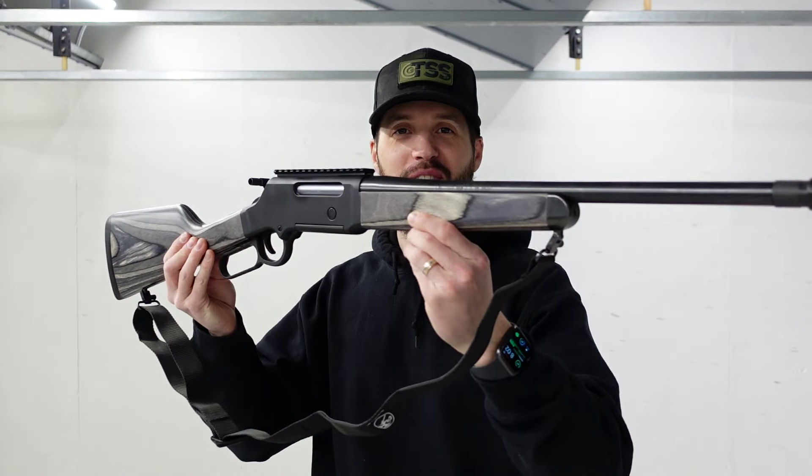What's going on guys? Really excited to be back here today because I got myself another lever gun — the Henry Long Ranger Express.